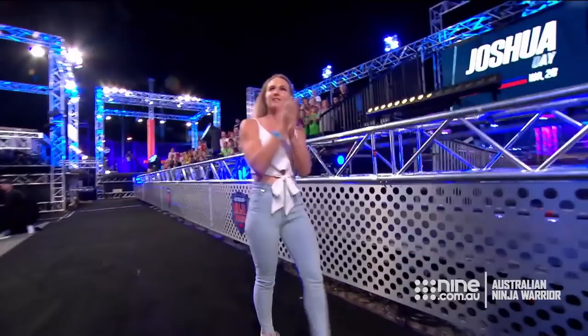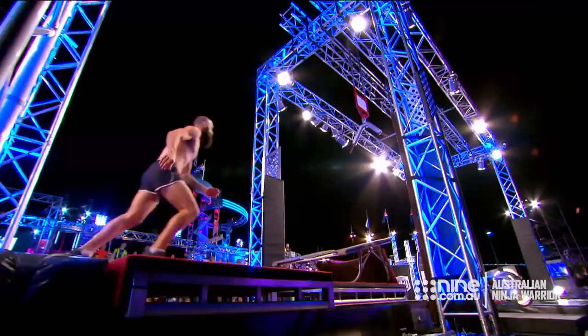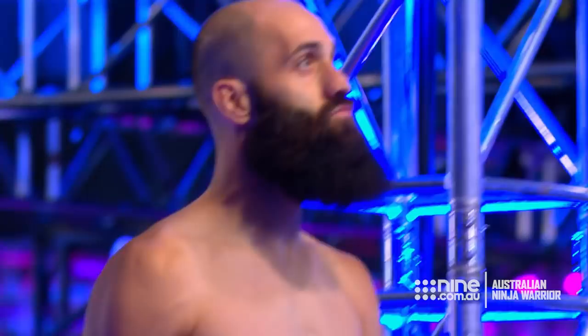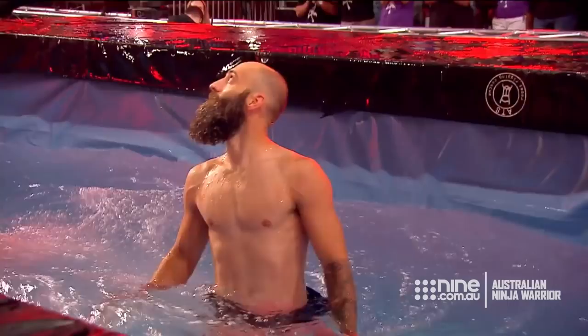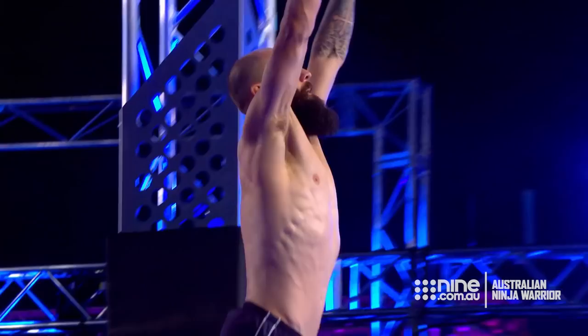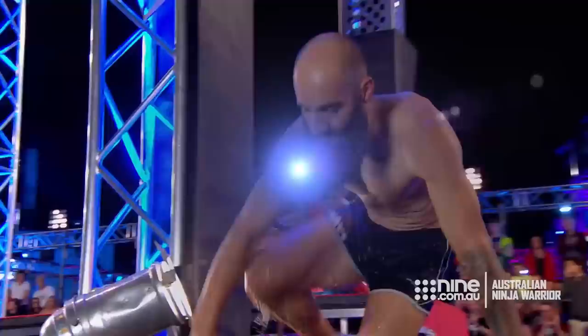The Spinball Wizard — two obstacles back to back that require a lot of upper body strength. There he goes. Oh no! It just didn't look good from the moment he had those two feet on the tramp. If you have a look at the replay, it just wasn't even, and it didn't propel him evenly up to the first Spinball. It's a 2.8 metre gap from the middle of the trampoline to that first set of handlebars.